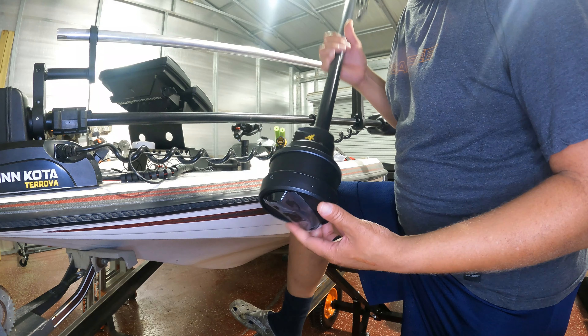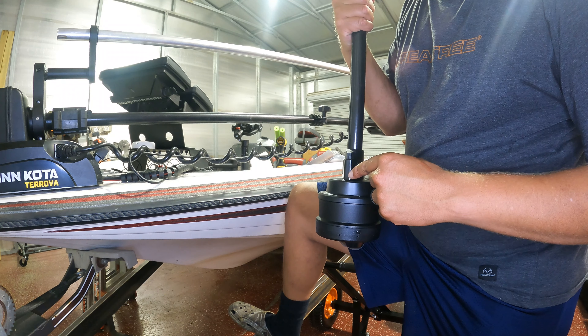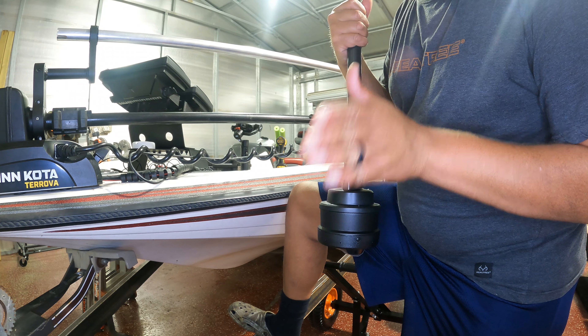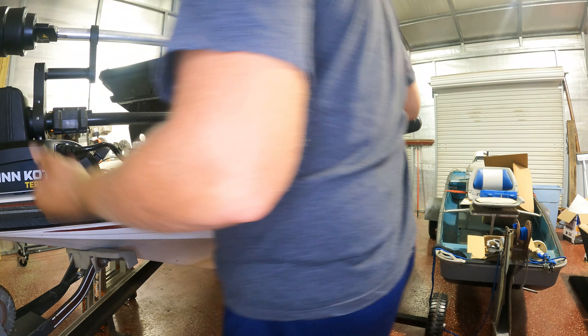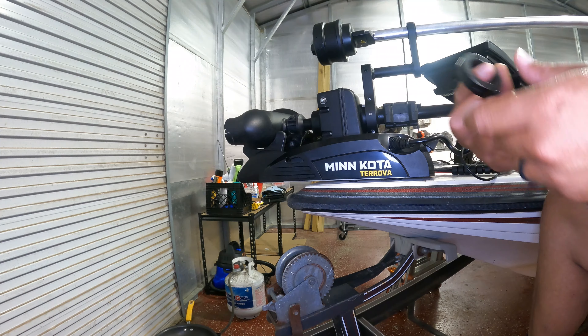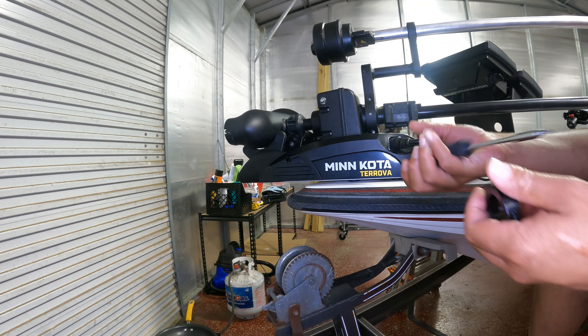From my research, when you do install the Mega 360, you see how it has this little point right here? You want to make sure it's facing forward at the nose of your boat. Things are good. So I'm going to put this final clamp on this part right here that should hold in the Mega 360 transducer.